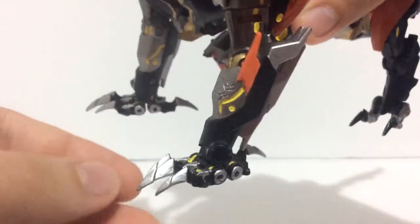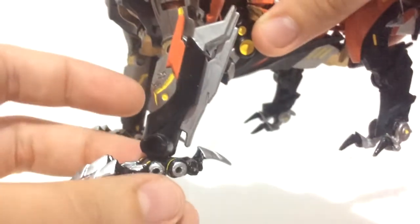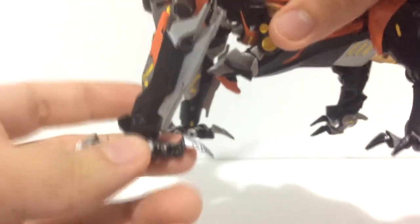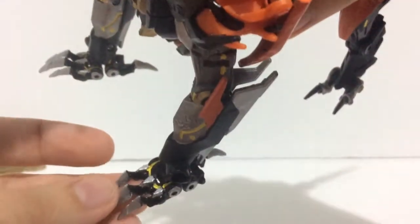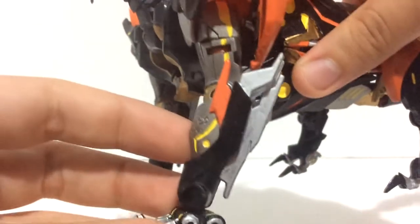Moving down to the legs, the claws and even these bits here are all painted silver, as well as the joint bits. Now he's actually cut off one of the toes — there should be two toes but he cut one off. I'll show you why that's done in robot mode. On the feet he's also painted yellow highlighting as well.